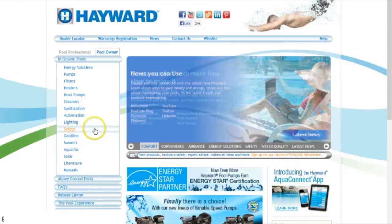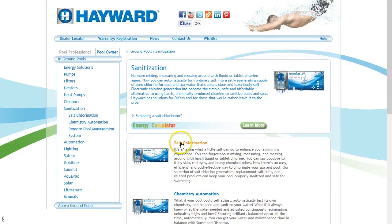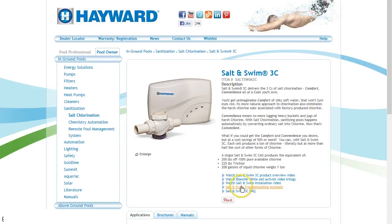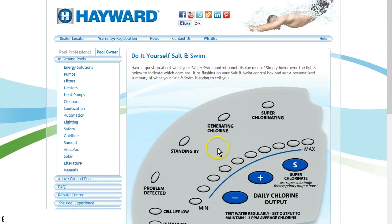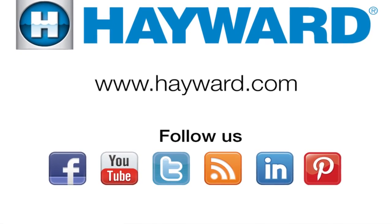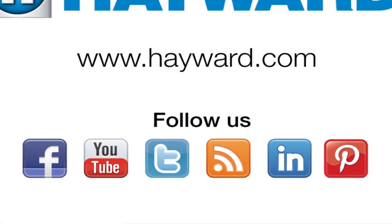To access the Salt and Swim Troubleshooting Assistant, go to www.hayward.com and click on Sanitation, then click on Salt Chlorination, then click on Salt and Swim 3C. You will see a list towards the bottom — click on Salt and Swim 3C Troubleshooting Assistant. As you scroll over the different buttons on the Salt and Swim 3C control panel, you will see possible help areas. Click on the one that you feel will help. Remember to visit Hayward Pool Products at www.hayward.com along with our social media sites for helpful information about your favorite products.